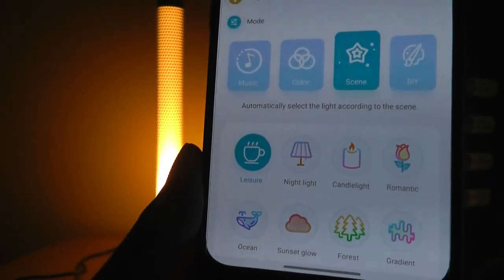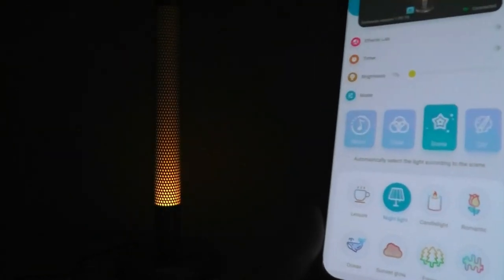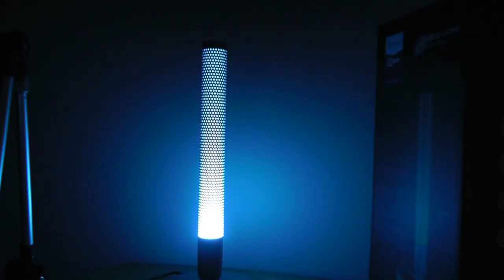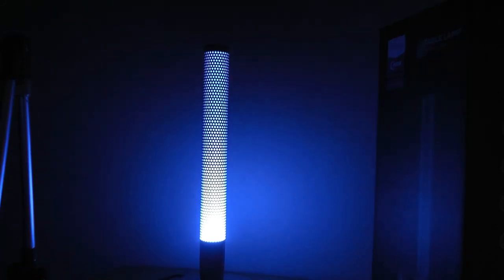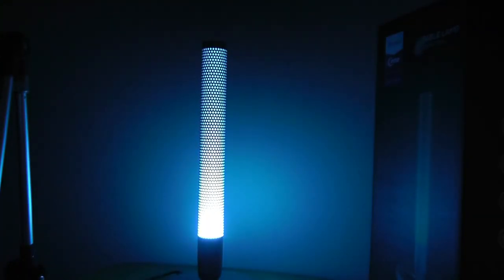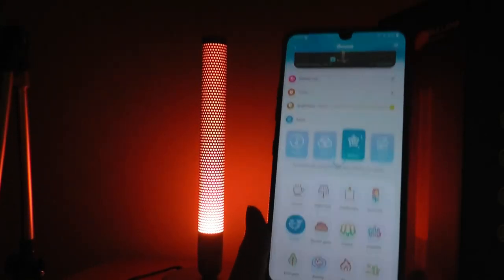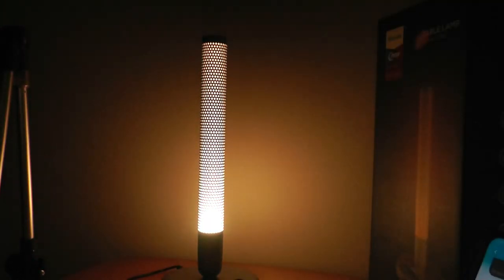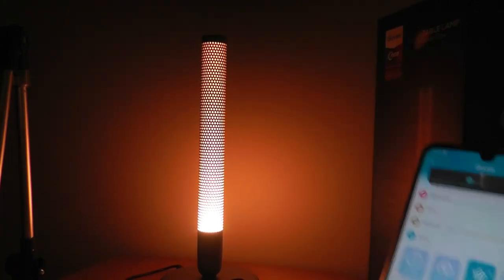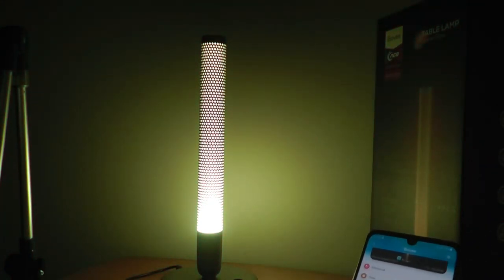Other options include preset scenes — 20 of those built in — that give you a slightly different atmosphere. There's a leisure mode which is a warm candlelight, a night light that's really dim but still looks quite good, and they slowly oscillate to give something a little more dynamic by changing the brightness level and slightly changing the color temperature. The entire tube at a single point in time is displaying one color rather than having red, blue, and green at different points in the lamp. There's also a sunset glow that slowly cycles between yellowish and reddish, and a forest mode that's green and yellow.